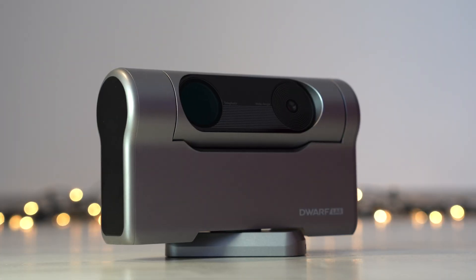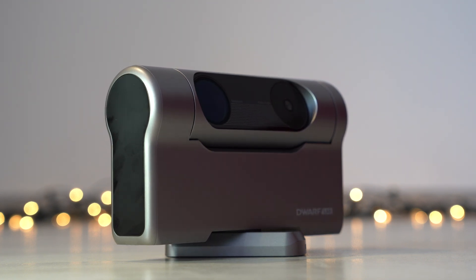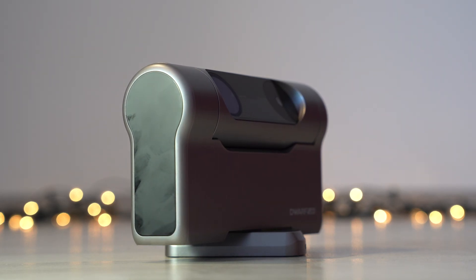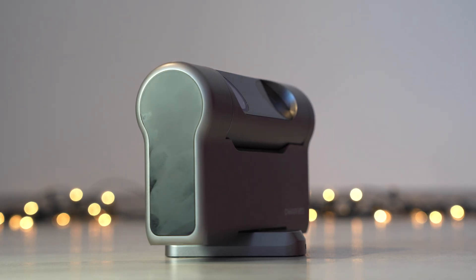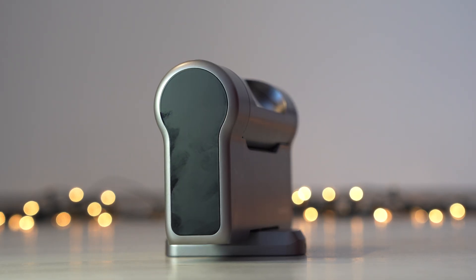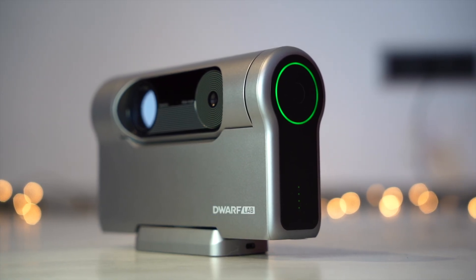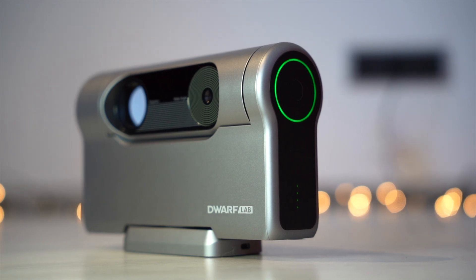It's excellent in low light, enabling clear imaging of faint nebulae, galaxies and star clusters. It has a battery of 10,000mAh and can be charged via USB-C, with energy lasting up to 6 hours. It has 128GB internal storage, AI subject tracking, and unlike most compact smart scopes, the Dwarf 3 features a motorized EQ mode allowing accurate tracking of celestial objects. This eliminates field rotation and allows long exposures without star trailing, essential for deep sky imaging.